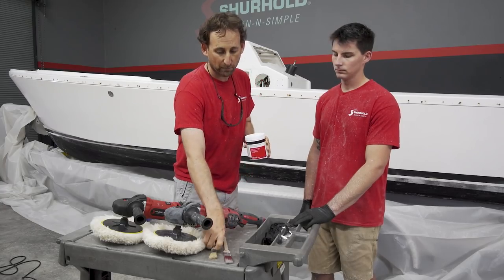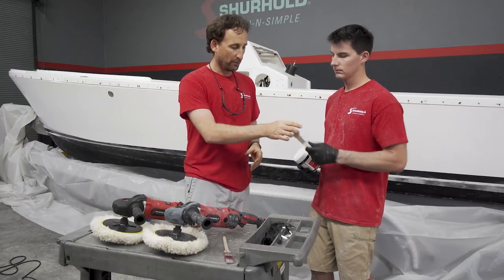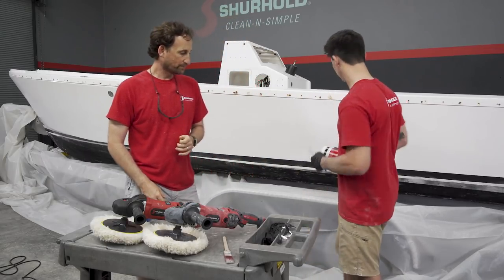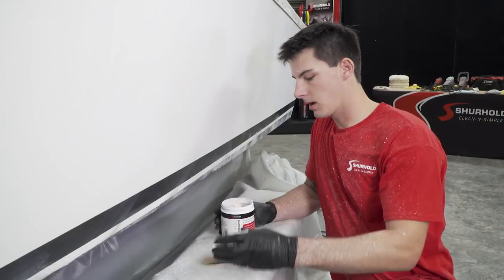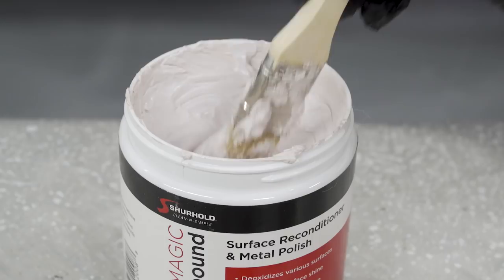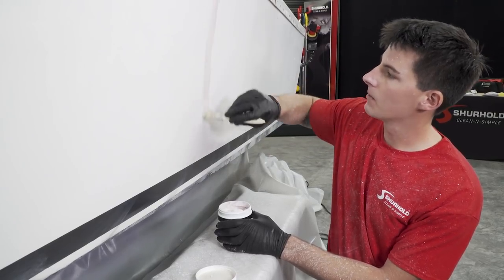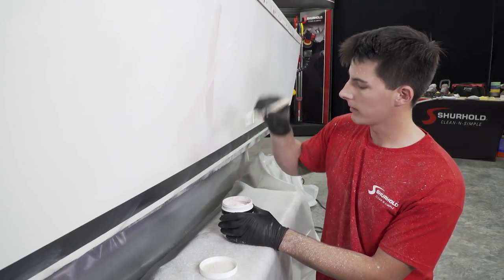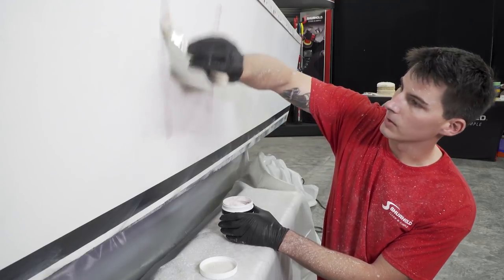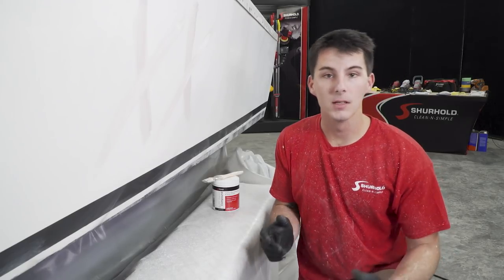You're going to need a chip brush to put the product on. When using Buff Magic, it comes out as a little bit thicker paste. I just take my chip brush and I like to paint it in X's. You've got to remember that a little bit of Buff Magic goes a long way. This is a very strong, very thick compound, so I like to work about two X's worth of section. You just have to paint it on nice and thin.